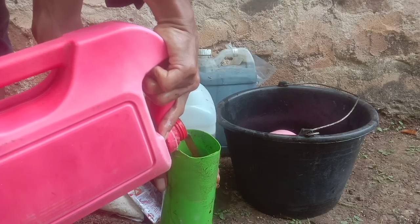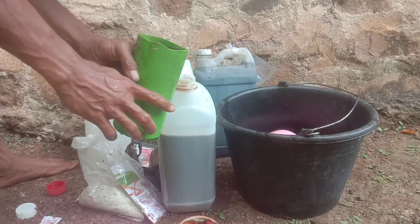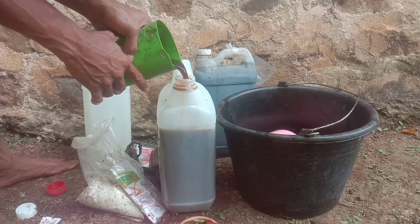Nah sahabat Tani, selanjutnya kita masukkan biangnya 1 liter, biang PSB yang sudah jadi sahabat ya.